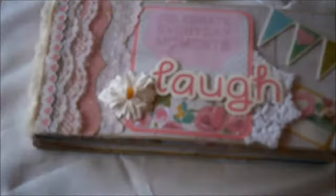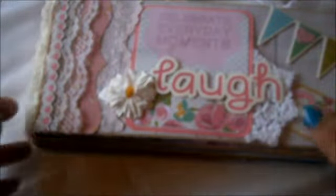Her channel is KimmyB09 so go over there and check it out if you haven't already. She made me some craft envelopes and some black polka dot envelopes. She made me enough to make a decent sized mini album but I split it up because I wanted to make a couple of mini albums, and that's what I used to make this mini album.